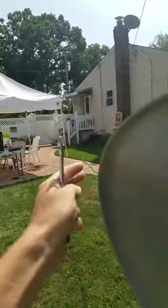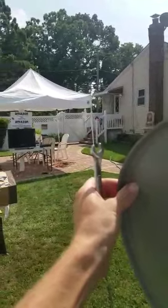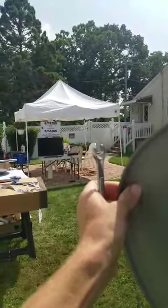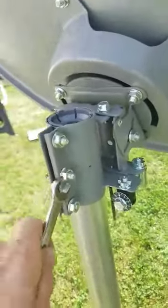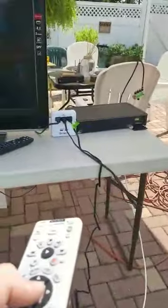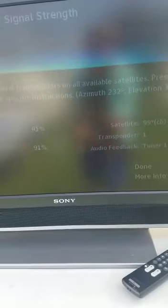I'm going to move the dish slowly, pointing it like my neighbor's. I don't see the signal on the TV yet, but just slowly sweep the dish from the corner — move very slowly to the left and right. You don't need a satellite signal finder; you don't need to spend $200–$400. Look — boom! I got a signal right there, 97! As soon as you get a signal, attach the middle bolt. Then walk to the TV and hit select.